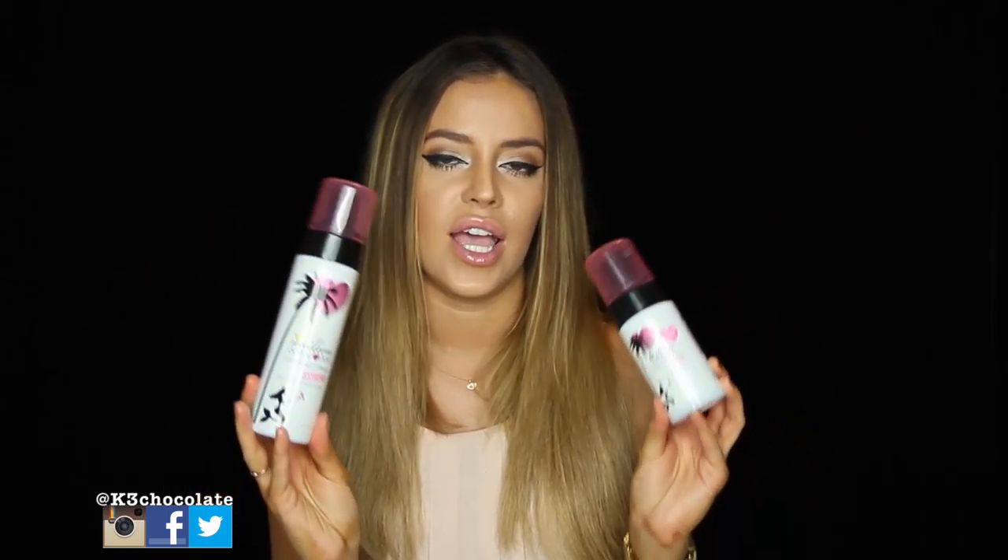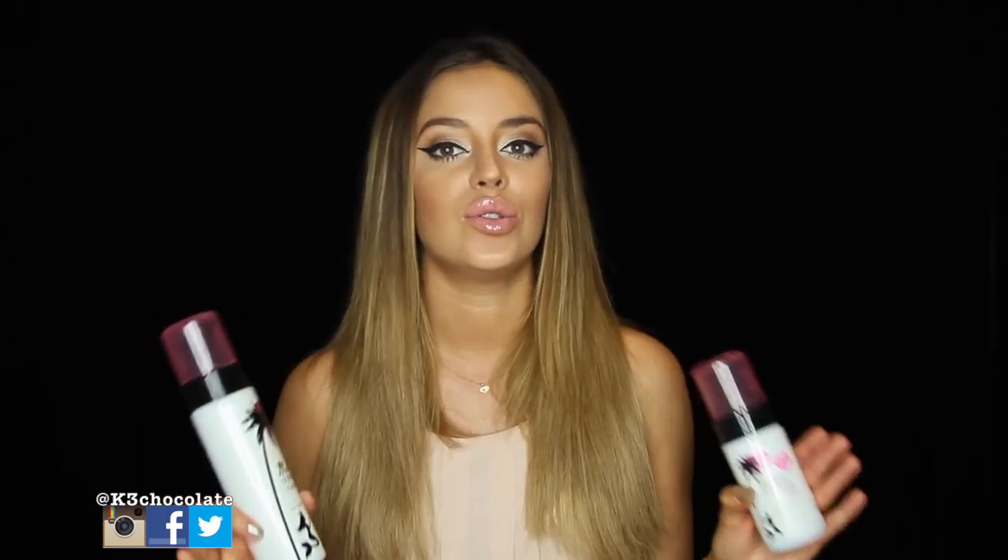I've tried mousse from a couple of other brands as well, but this one is my favorite because it gets me dark but it's not an orangey sort of color. It's like a reddish-brown undertone so it looks more natural, but you can also build it up because it's not overly tan the first time you do it. So you can customize it — if you're really fair you can just do it once.